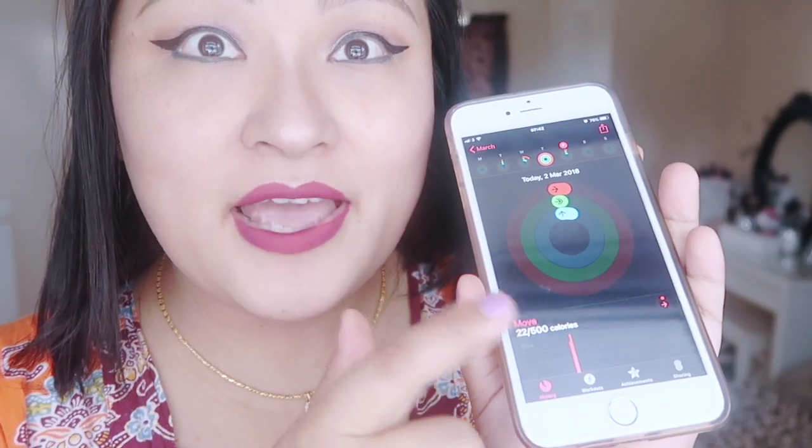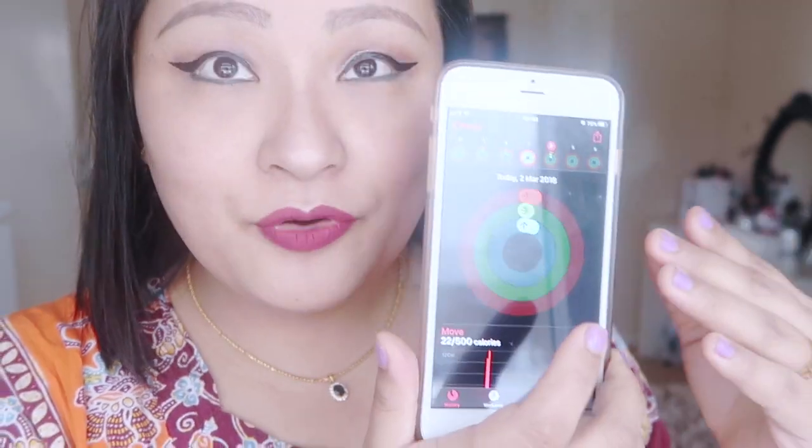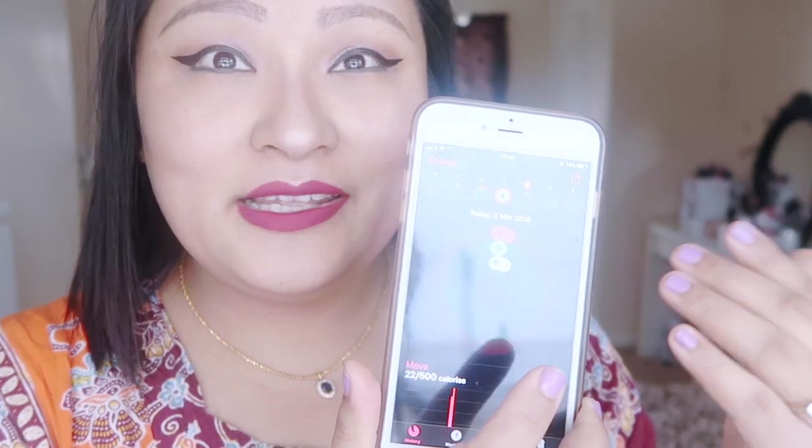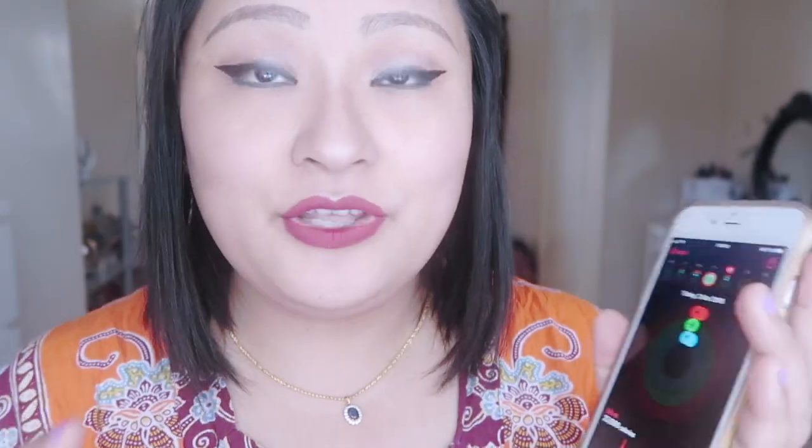Let me show you the Activity app that comes with the Apple Watch. It tells you everything — on the watch it shows you same-day data and on your iPhone it shows your daily history, saving your calories and activities. It's a good thing because you can monitor how many calories you've burned. You can also set a goal; for me I set 500 calories per day, meaning I want to burn 500 calories through movement and exercise. Yesterday I achieved my goal!